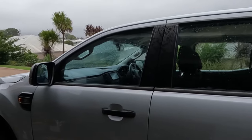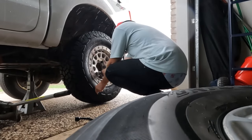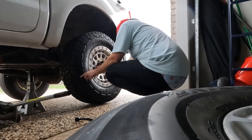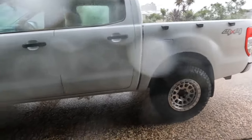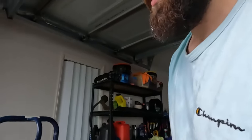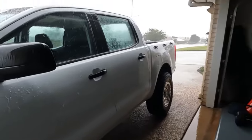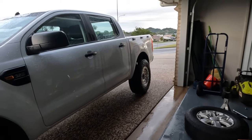So much for planning ahead — mother nature said you can do it in the rain. I'm gonna have a shed one day with a hoist in it. We've got a slight break in the weather though, so let's finish this off.